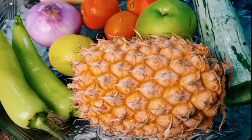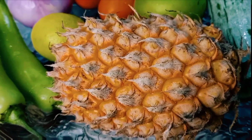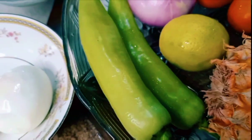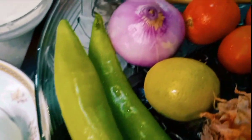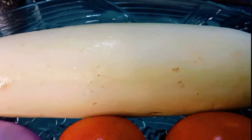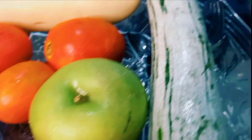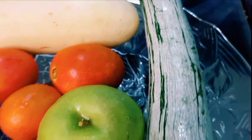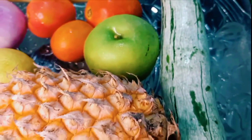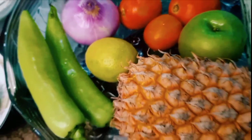We will use ananas, a balloon pepper, a pipi, a green apple, a potato, and a pot.